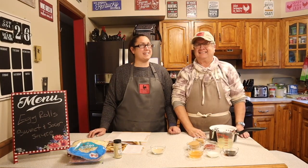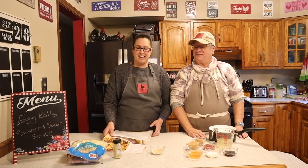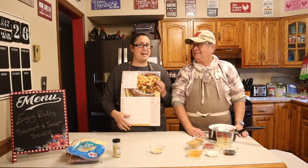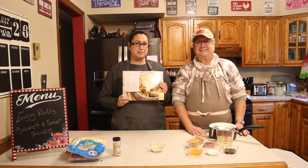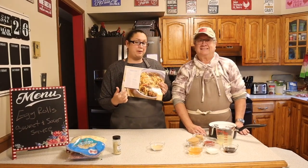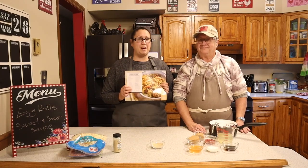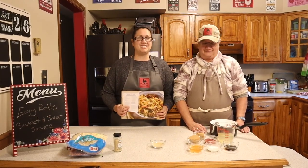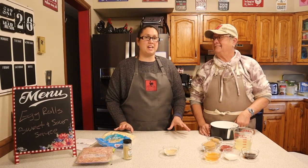Good afternoon friends and welcome back to my kitchen. I have my mom here today helping me cook and we are going to be using one of the recipes I told you we'd be doing. This is February and we're going to be making egg rolls — egg roll wontons with some sweet and sour sauce. Come along while we get this going and get all our ingredients together.